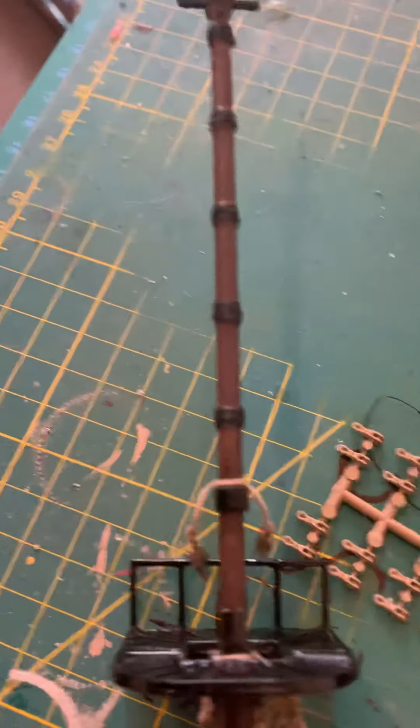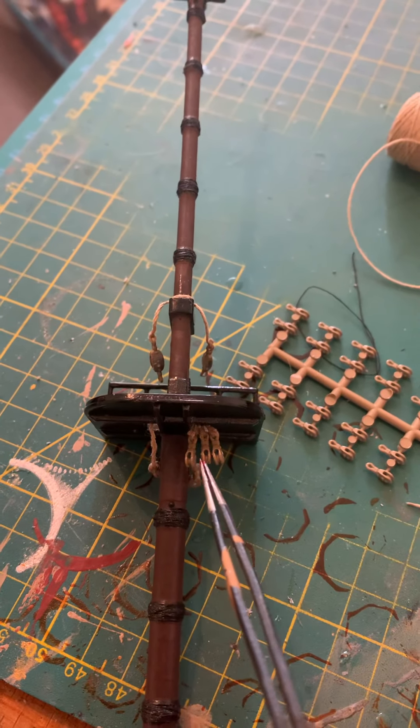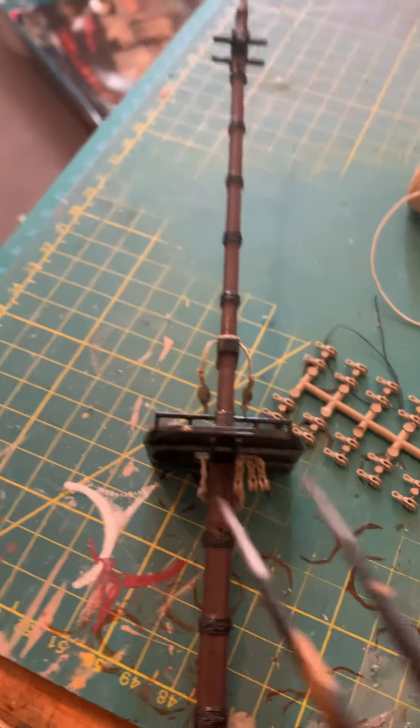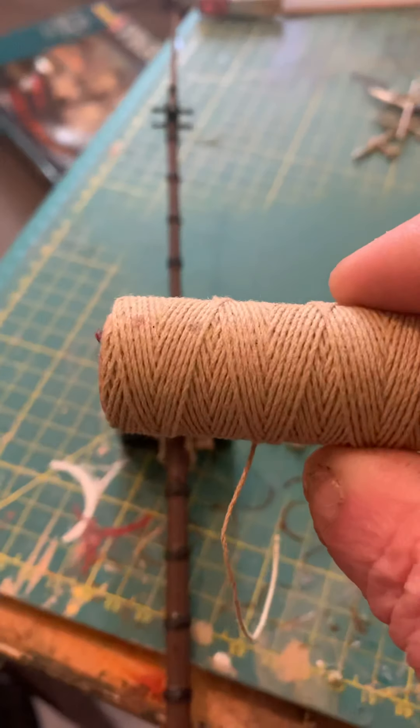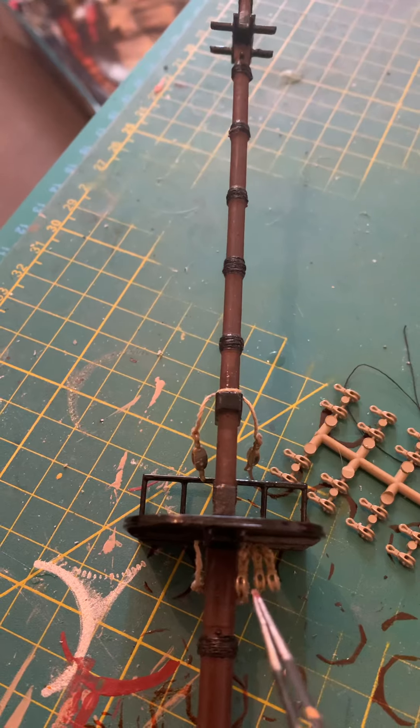Then tie it off and put a dab of superglue around this to hold it in place. Now, these — you cut off three separate pieces of ropey cotton, that's this one, and you put each one of these on individually.